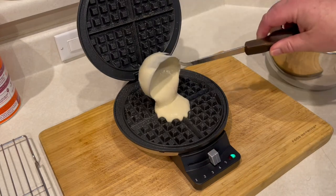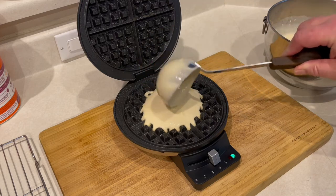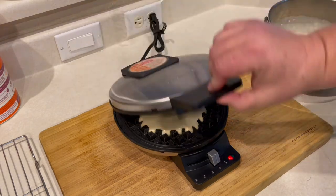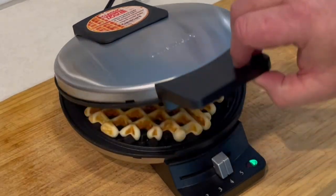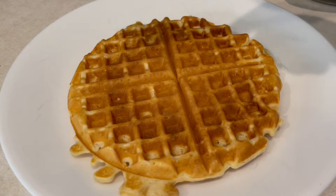While the chicken is cooling a bit, it's time to make the waffles. Hit the waffle iron with a little nonstick spray, put a ladle of batter in, and make the waffle according to the directions of your waffle iron.